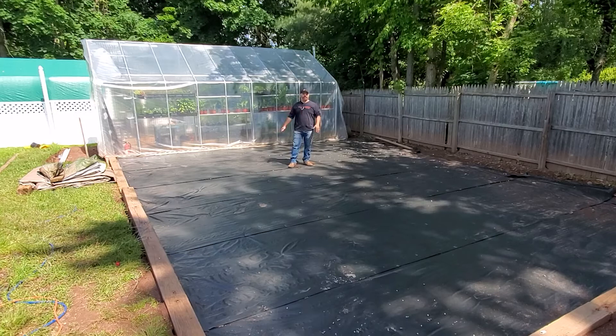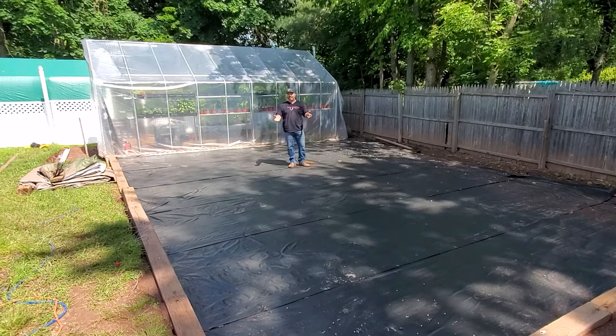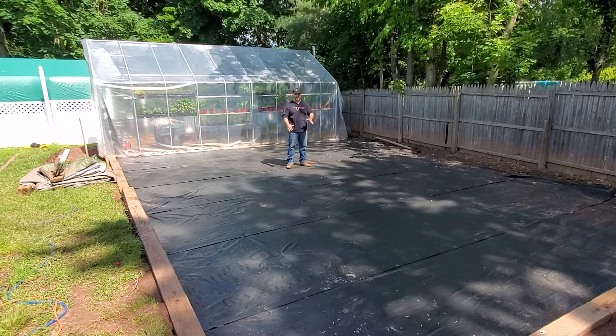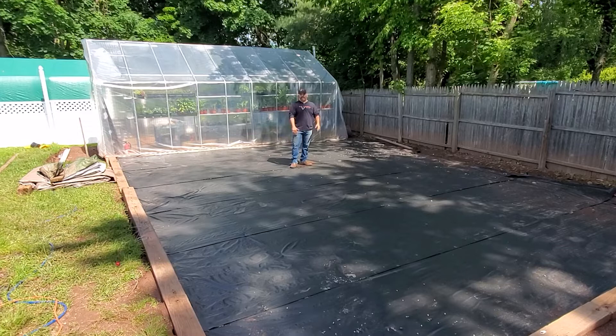All the landscape fabric is in, and thank goodness we finished just in time — it poured torrentially and came out of nowhere. I finished the last section about 20 minutes before it started. But it was a blessing in disguise: everything outside was totally soaked, but in here there's no standing water and no puddles. The pitch was perfect — we watched all the water collect and run down right behind the greenhouse, exactly as planned. It was worth all the work, and I think this garden is going to be safe for the future. Now we need to get the planter beds in, add crushed stone to the walkways, fill the beds, and get ready for planting.